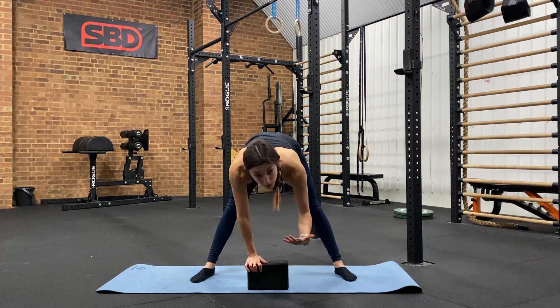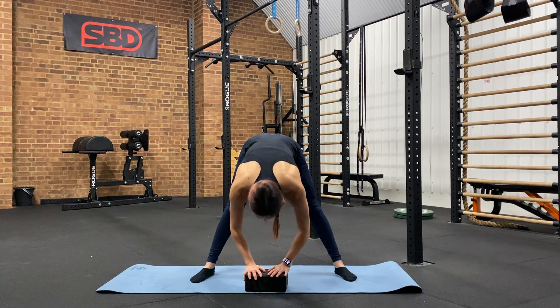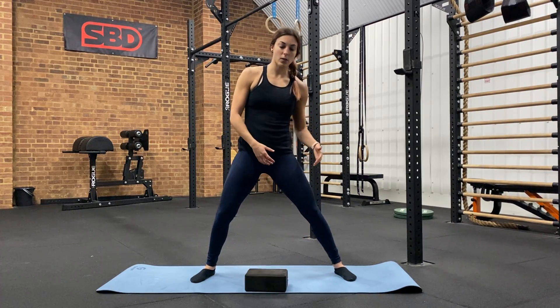As the stretch starts to feel easier and easier, you can then start lowering your prop as your body lets go of the tension.